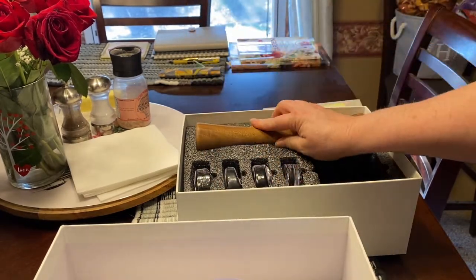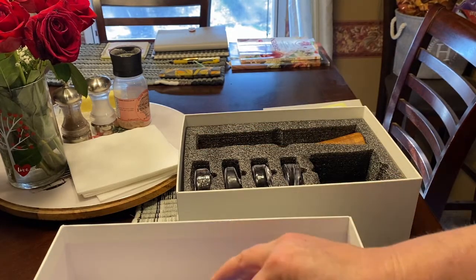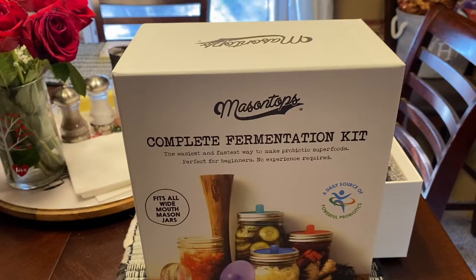Alright, so it came with that and I will definitely be starting to work on it. I will definitely be bringing you along on my new adventure of fermenting and we'll see how it goes. Could be good. Could be something that you learn not to do, y'all.